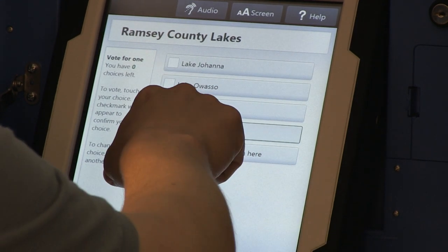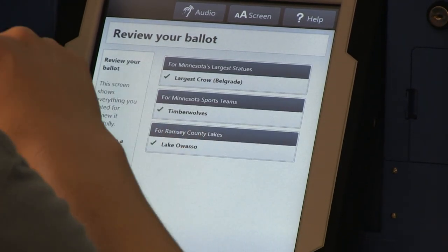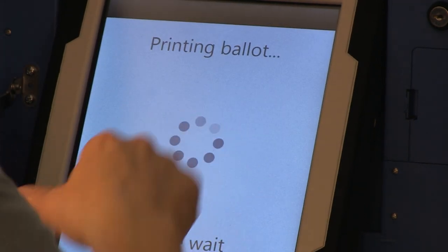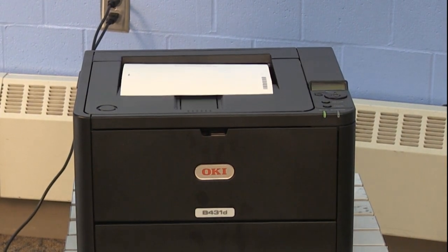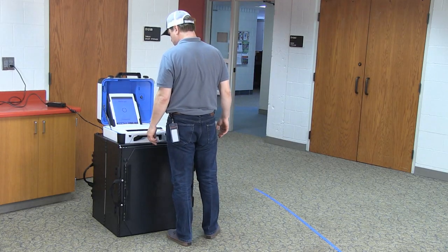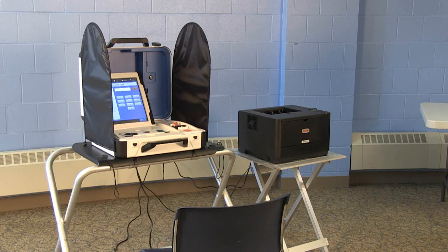The voter has the option to hear instructions while the device is in use. Place the printed access code in the manila envelope labeled TouchWriter Access Codes. Once the voter has finished independently using the TouchWriter, they will select Print on the display screen and the ballot will begin to print automatically. The head judge will notify the voter to place their marked ballot into the ballot counter to be counted. Once the TouchWriter has finished printing the voter's marked ballot, it will be ready for the next user.